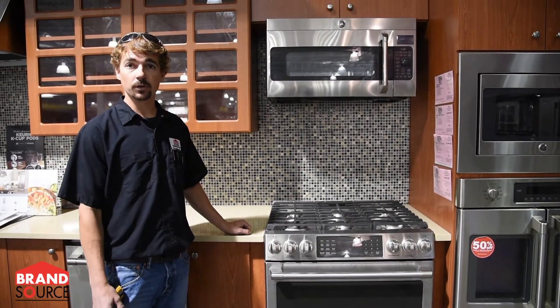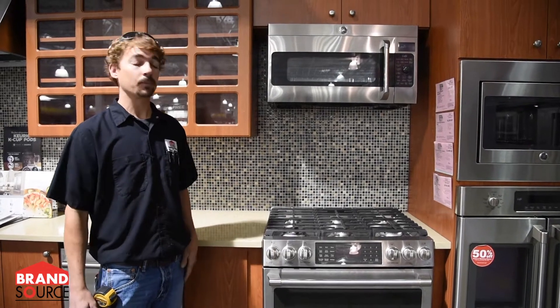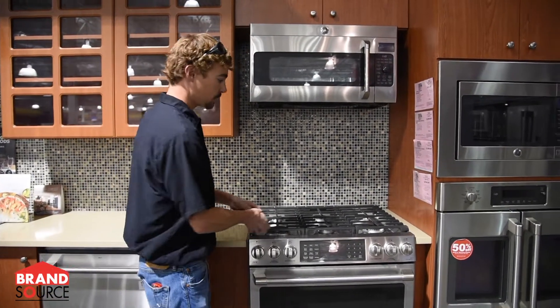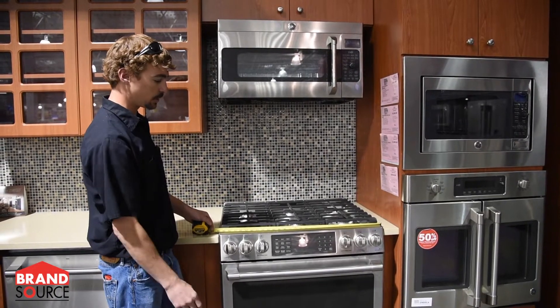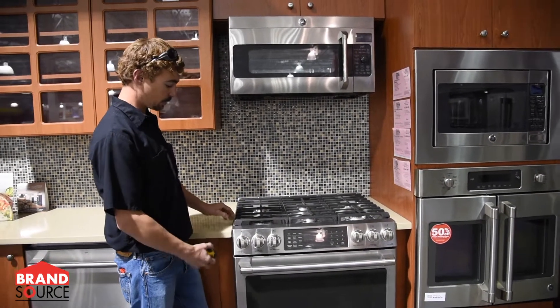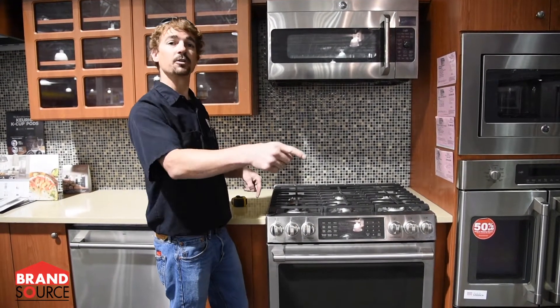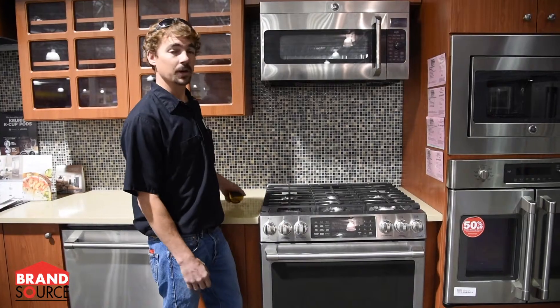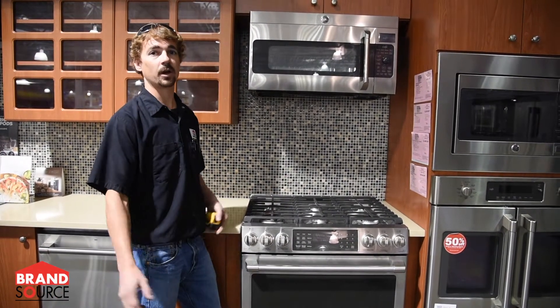A lot of the older slide-in ranges, which are the ones that cover the counters, did have a narrower cutout on them. These here are a traditional 30-inch range, so your opening is already going to be 30 inches. If you have an older range that goes over your counters, you'll definitely want to slide it out and measure the opening back there. A lot of them had a 29.5-inch cutout, which is the opening side to side.